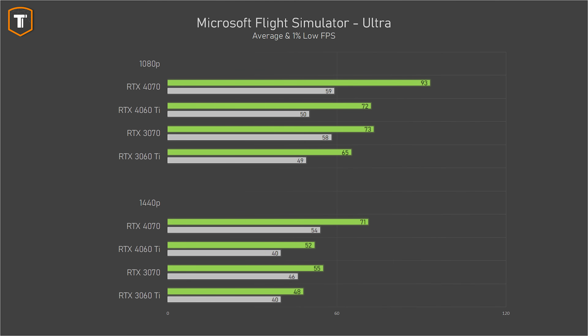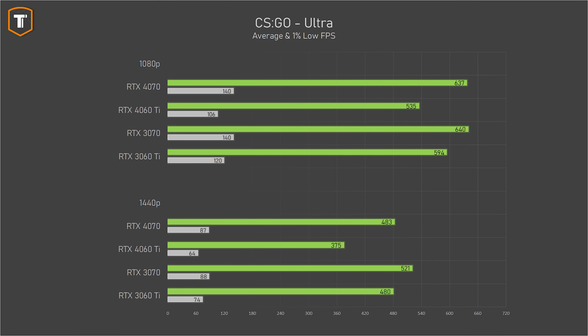Microsoft Flight Simulator is very CPU-heavy, so big differences at 1080p aren't expected, but the 4060 Ti is still 11% ahead of its predecessor at 1080p and 8% at 1440p, falling just short of the 3070. Even here the 4070 is far ahead — 29% at 1080p and 37% at 1440p. The CSGO results for 4000 series cards have been strange since launch: even after retesting multiple times, newer 4000 series cards generally end up behind their predecessors, and the same goes for the 4060 Ti — though it barely matters even on a 360Hz monitor.